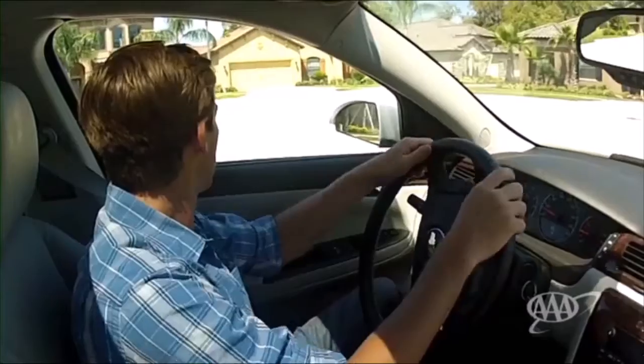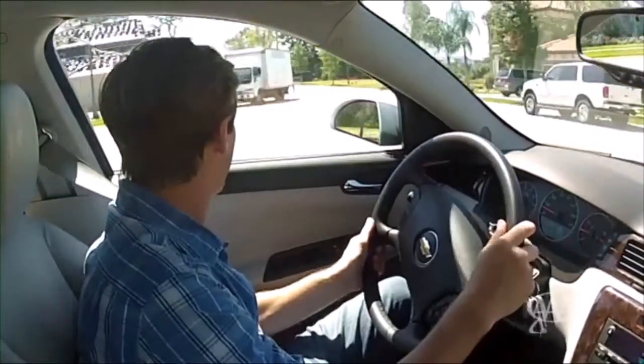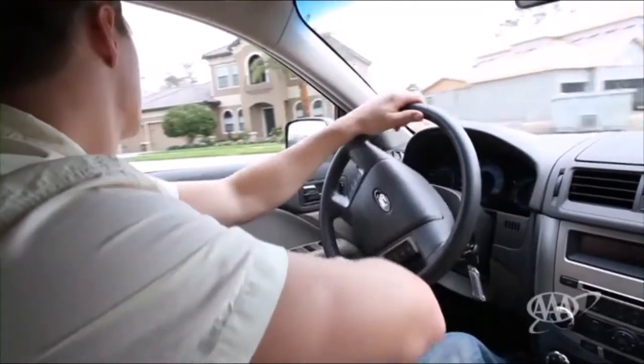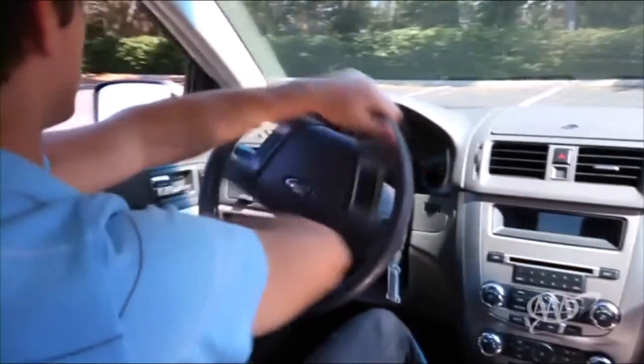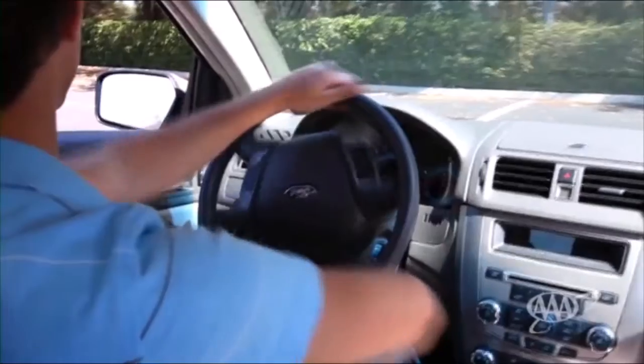Turns are something else. For gentle turns, you use push-pull steering — one hand pushes up while the other pulls down. For sharper turns, the hand-over-hand technique is best. In hand-over-hand steering, to turn left, you start with your hands between the 8 and 9 o'clock positions and turn the wheel with a series of cross-arm movements.